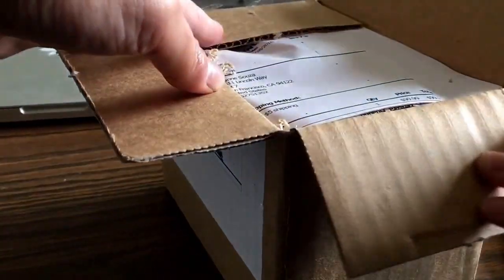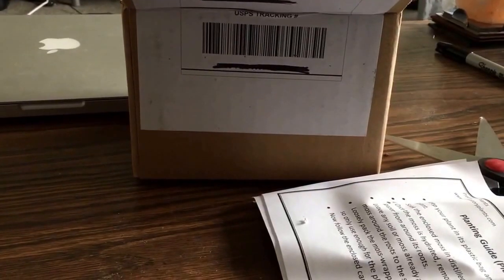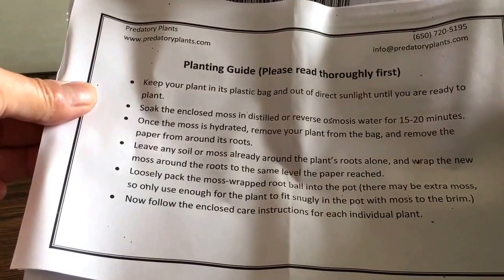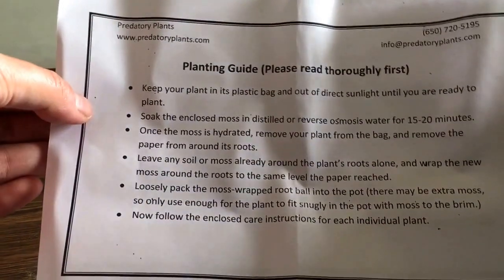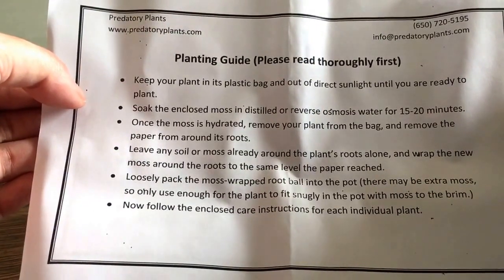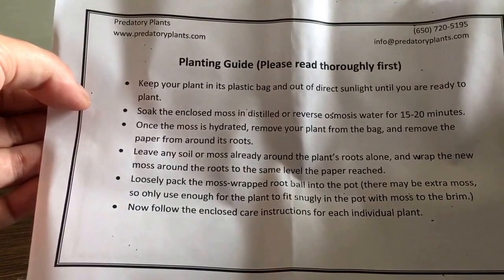I've heard good things about Predatory Plants. I've never ordered from them before. So I got my invoice, I got two of my plants. Planting guide: keep your plant in its plastic bag out of direct sunlight until you're ready to plant. Soak the enclosed moss in distilled or reverse osmosis water for 20 to 30 minutes. Once the moss is hydrated, remove your plant from the bag. Remove the paper from around the roots. Leave any soil or moss already around the roots alone. Wrap the new moss around the roots at the same level as the paper. Loosely pack the moss-wrapped root ball into the pot. Follow the enclosed care instructions for each plant. I have a Nepenthes and a Drosera.